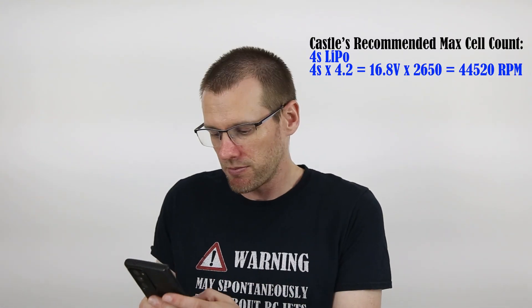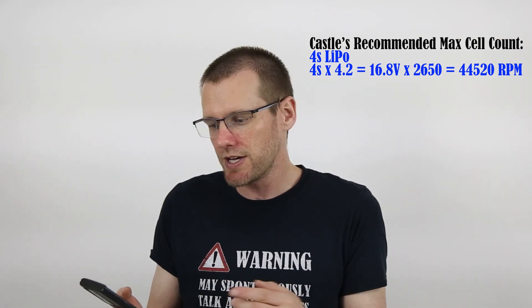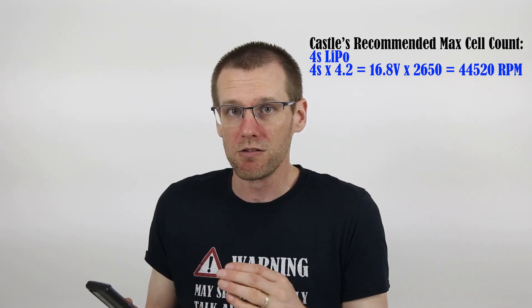I'm going to data record the run so we have that information to look at. Just before we run, I'm going to make one calculation based off of the motor manufacturer's specifications. The manufacturer says this motor is rated for 60,000 RPM and only for a 4S lithium polymer battery pack. So I'll take 4S, multiply by 4.2 volts per cell — that gives 16.8 volts — then multiply by the 2650 KV rating. That gives us 44,520 RPM, a lot lower than 60,000. So going above 4S lets us eat up more of that RPM range toward the motor's rated maximum.